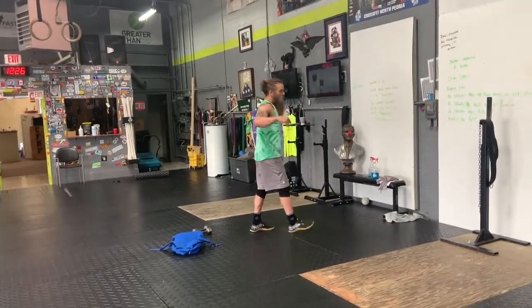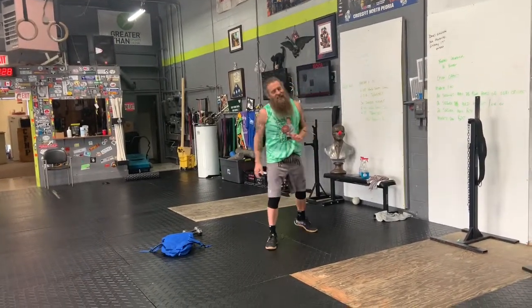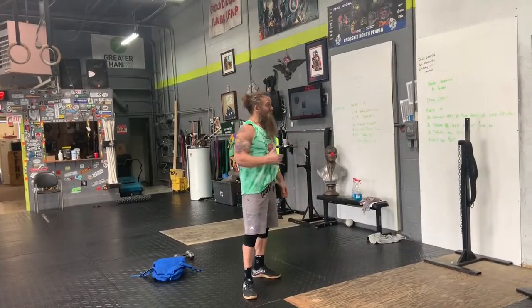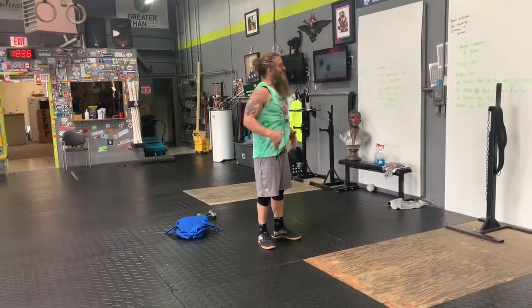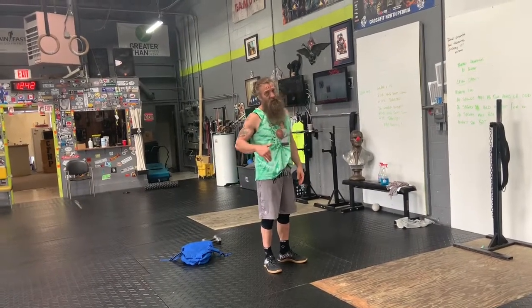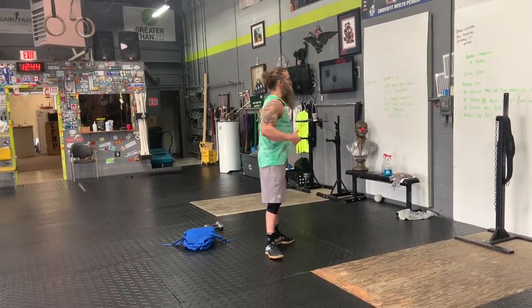The burpee challenge is going to start really easy — it's only ten burpees. We're going to build each day, so by the end of thirty-one days you're going to get a thousand burpees. If you want to double this and go two thousand, double the numbers that come out. But I'd suggest just sticking with it, because you'll be doing burpees in workouts as well.